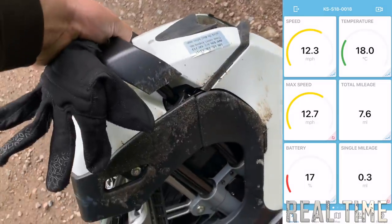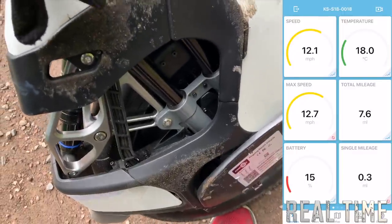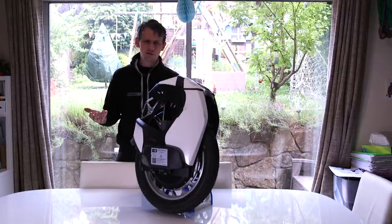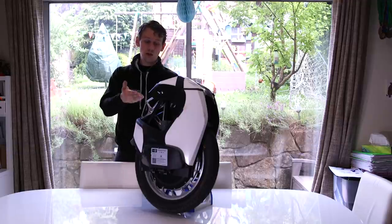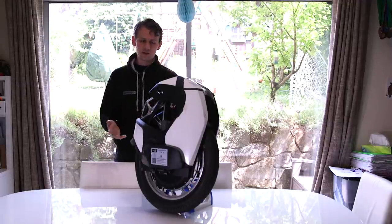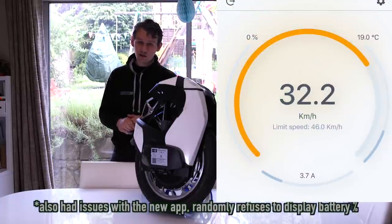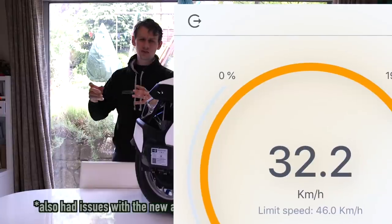I contacted KingSong and said what on earth is going on - this has just thrown me off. They said just recharge it and go again, so I recharged it overnight. On the second ride it was showing 100% the whole time, even after 13 miles still showing 100%. It turns out the DarknessBot app they'd been asking people to use isn't reading battery properly with this wheel - the battery readout is all over the place. With the new KingSong app installed, it reads the battery percentage correctly. So the fault was in relation to the app being used - just a warning.